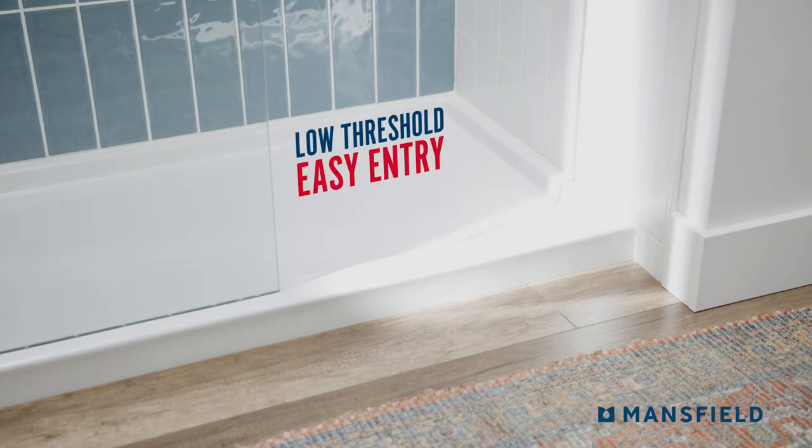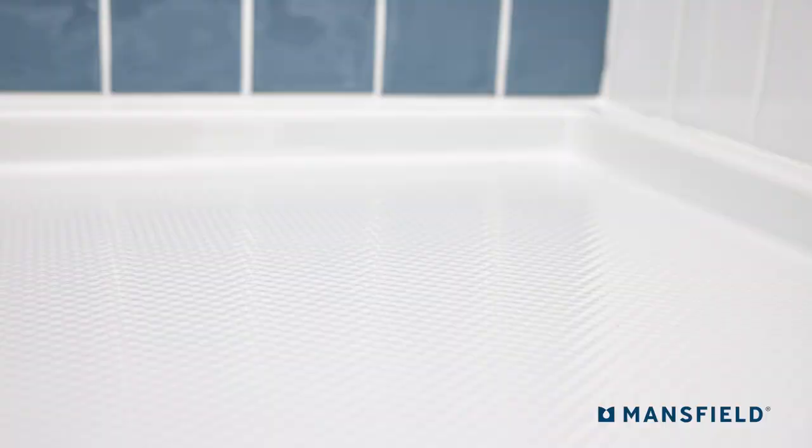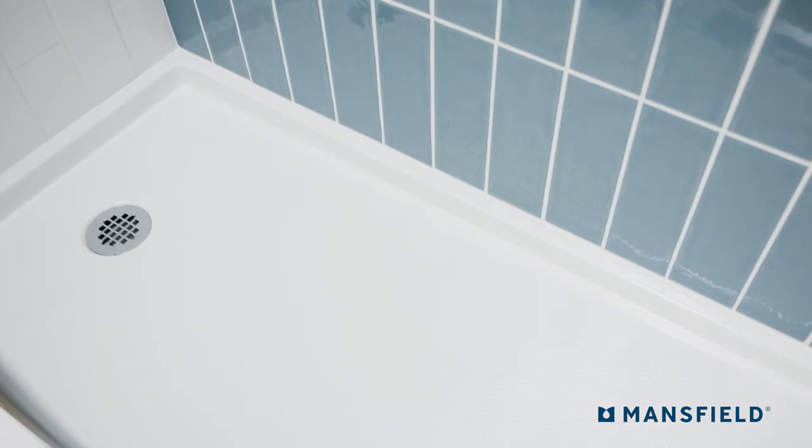A low threshold entry and non-slip surface reduce the risk of falls. Choose from a variety of finishes to match existing fixtures. Includes a three-sided tile flange for an easy and watertight installation. Go with quality. Go with Mansfield.